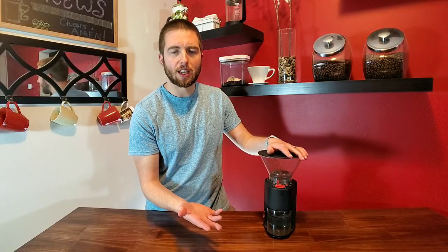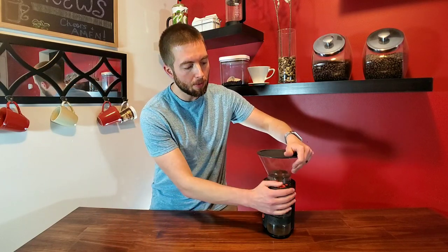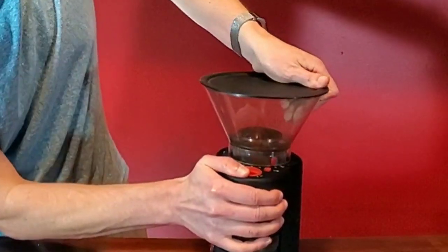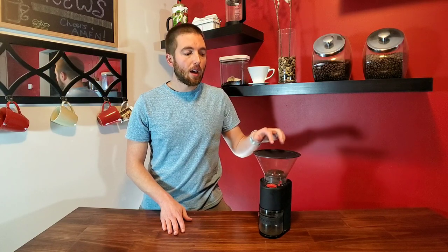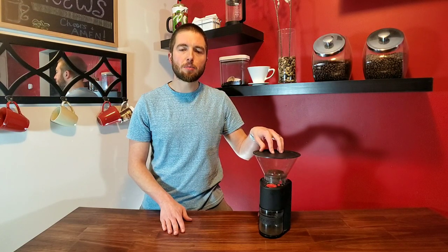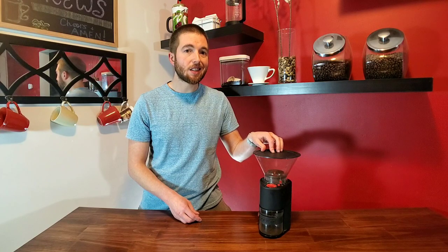It continuously goes all the way up to a pour-over, which is what I typically use this machine for. You can really fine-tune and dial in the settings that you want. You don't have to go certain clicks like a lot of other machines — you can really fine-tune because it's on a continuous dial. It goes all the way up to French press, and we use that a lot for not only French press but also cold brews. One of the cons — true with all entry-level grinders — is there's going to be some inconsistency, especially on the finer end. You're going to get some dust particles mixed in with your grind, but overall for the price, I don't think you can get better consistency than the Bodum here.